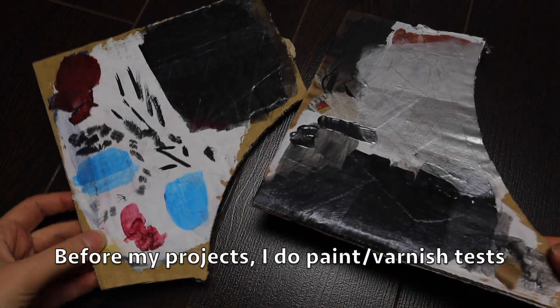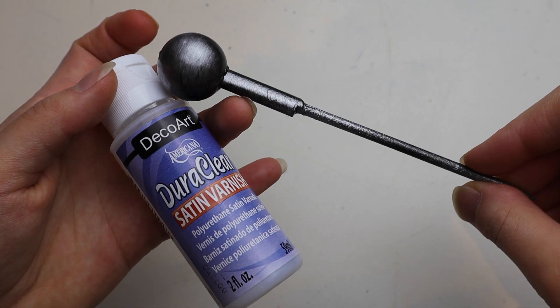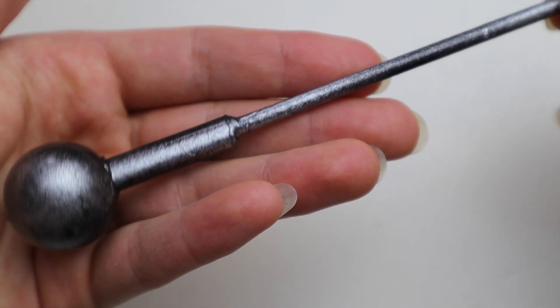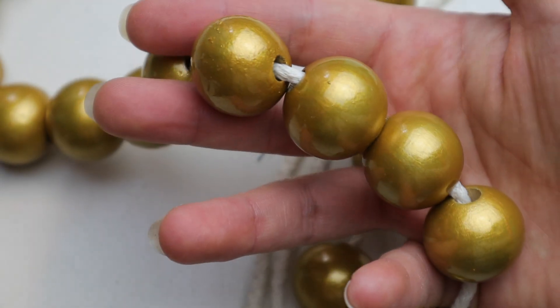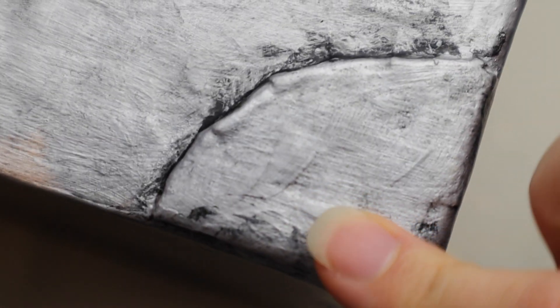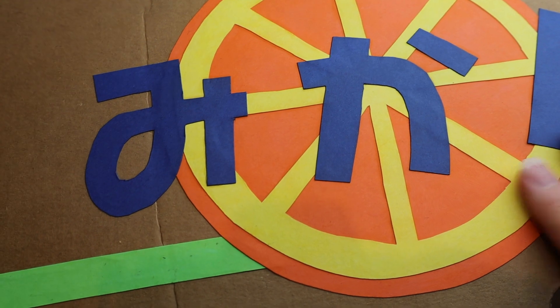Before painting any of my props or projects I always do some tests to figure out what I want. Here are some examples of its uses: these needles are made of wood and plastic, spray-painted and then satin varnish. These are wooden beads painted with acrylic metallic gold paint and then high-gloss varnish. This is paper mache with newspaper and then acrylic paint followed by soft touch varnish — I have a full tutorial on how to make this ramen box, please check out my channel for more details. This is just a cardboard box that I glued colored paper on, followed by ultra matte varnish.